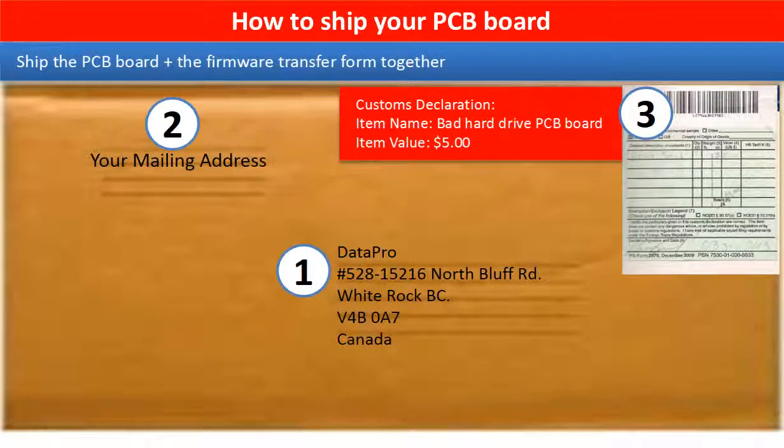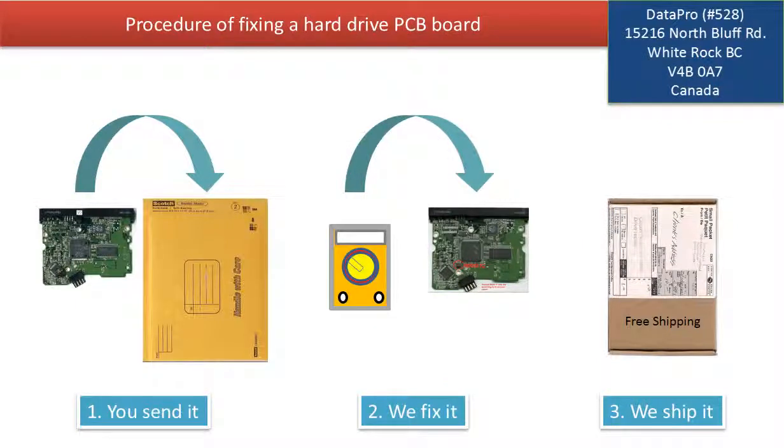This picture shows how clients ship their PCB board to us to do firmware transfer. This picture illustrates the procedure of fixing a hard drive PCB board. First, the clients send in their PCB board. Two, we fix the PCB board. Three, we ship the PCB board back to the clients.